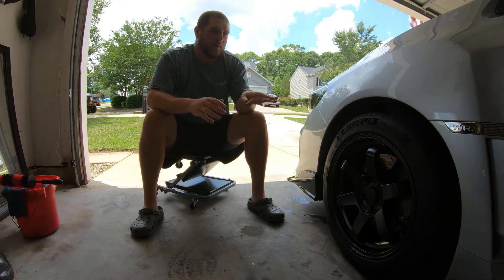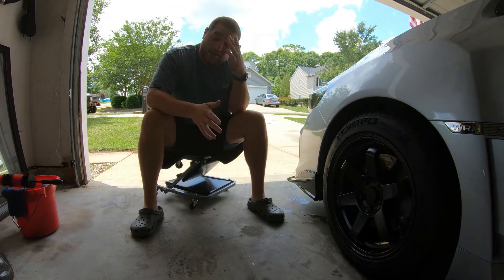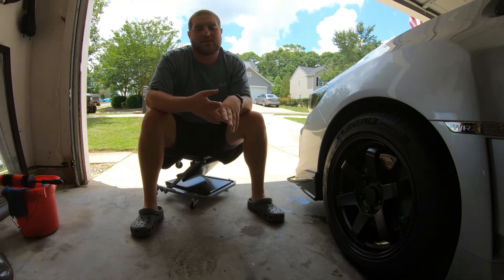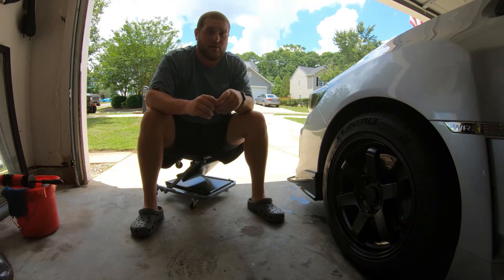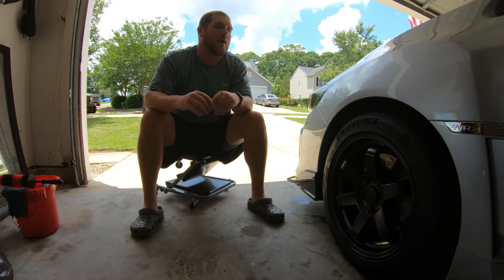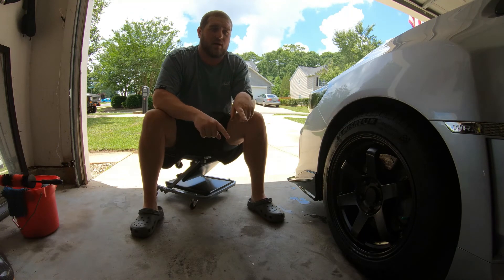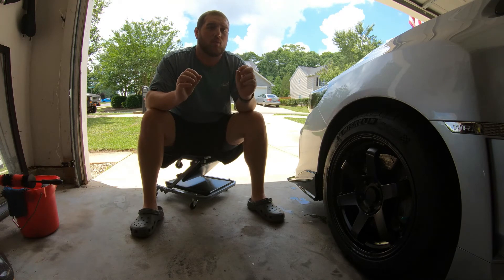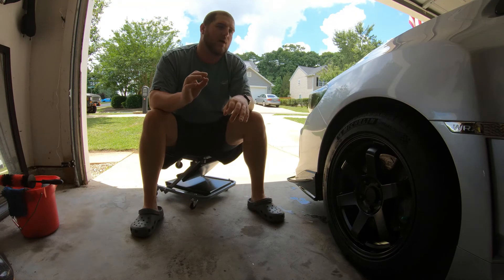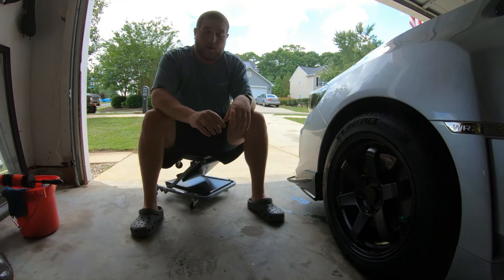The tire I was running before this was a Bridgestone Potenza, same dimensions — 235/45/17. Those were also great tires, and I think they're in the same price range as well. If you're looking for a good, solid all-season tire that's not going to break the bank, definitely in my opinion go the Michelin route with the Pilot Sports. But do consider the Bridgestone Potenzas — those were phenomenal. That was the tire I went to after wearing through the factory Dunlops. Going from the shittiest tire available, those Dunlops, to the Bridgestone Potenza — it was like I felt like I was driving a whole new car.